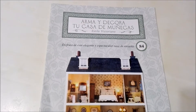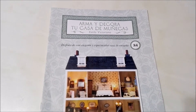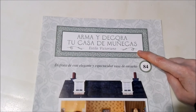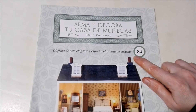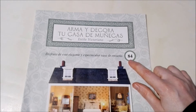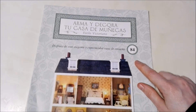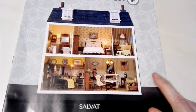Alright guys, we have everything out of the initial plastic. Now it's time to check out the magazine. Up at the top we have the title: 'Build and Decorate Your Dollhouse' in the Victorian style. Down below it says 'Enjoy this elegant and spectacular home of your dreams.' This is number 84. If you'd like to see the previous 83, check out the playlist in the end cards. Down here we can see how the dollhouse will look once completed.